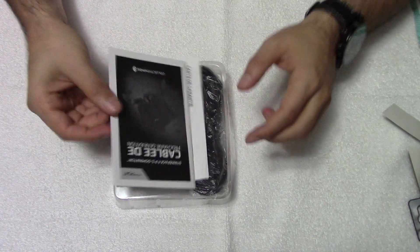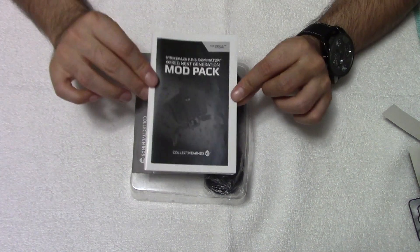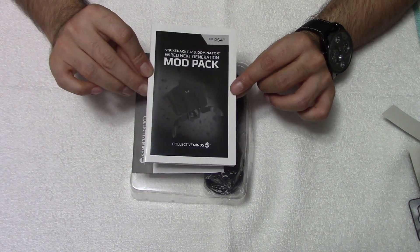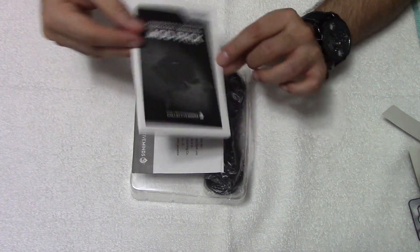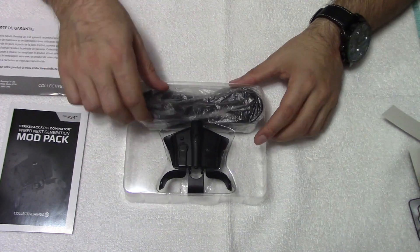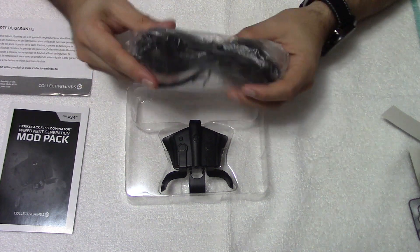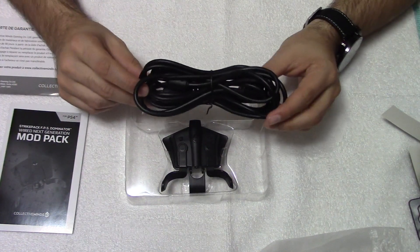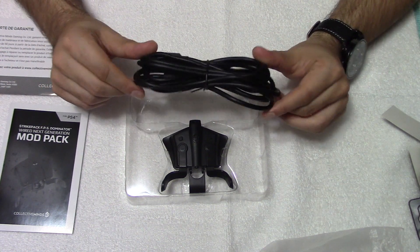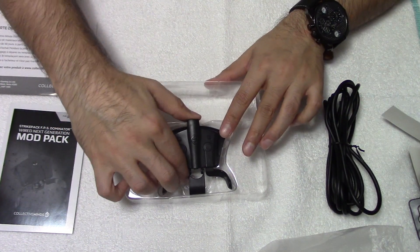Right off the bat, you've got the instructions booklet. You're going to want to keep this because all the mods and how to activate them will be inside — we'll talk about that a little bit later. Next is your warranty. It also comes with a USB cable, which is good because this product needs to be wired at all times, so it's great that they included one. And then we've got the Strike Pack itself.